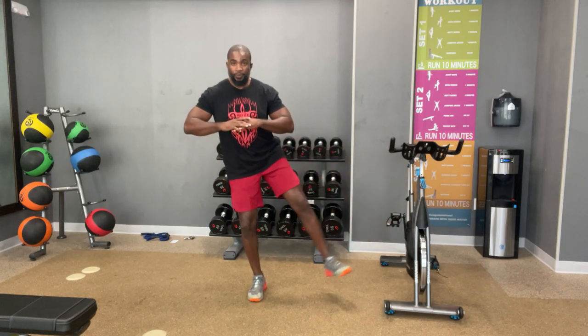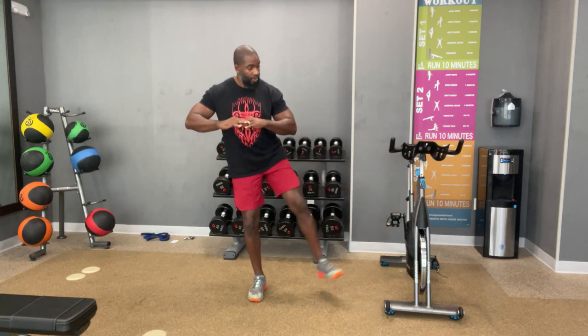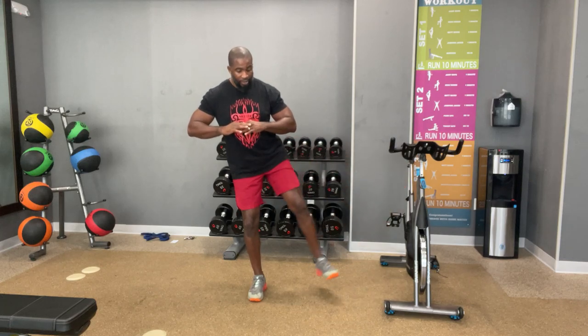Nine. Ten. Eleven. Twelve. All right, next side. Ready? One. Two. Three. Four. Five. Stay strong. Six. Seven. Eight. There it is. Come on. Nine. Ten. Eleven. And twelve. That's what I'm talking about. Well done.